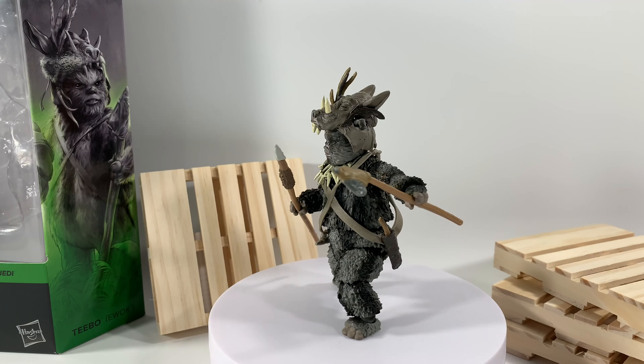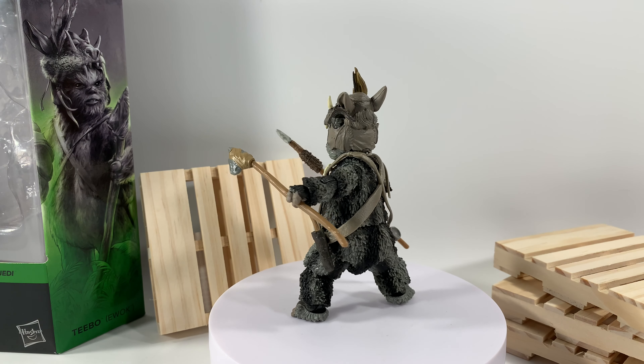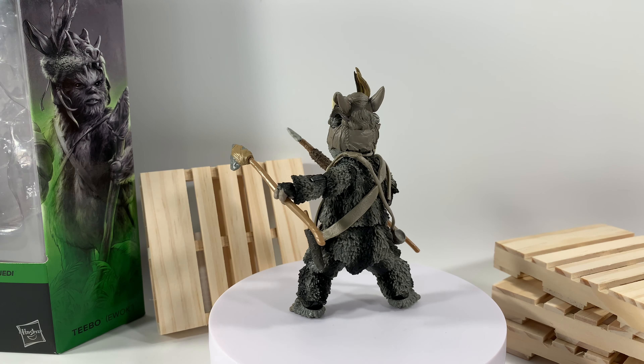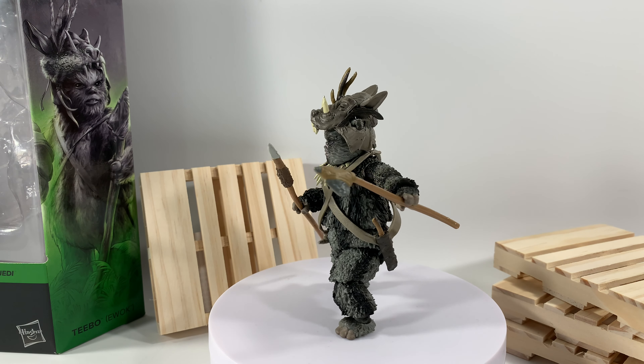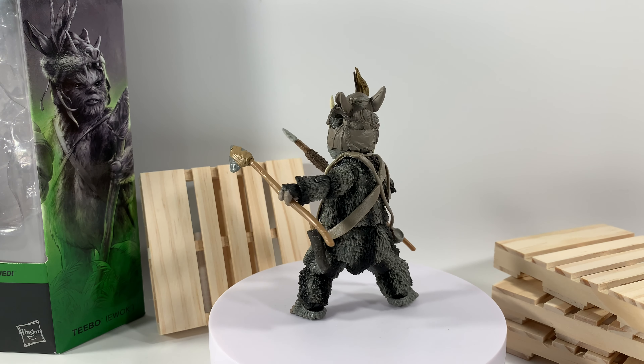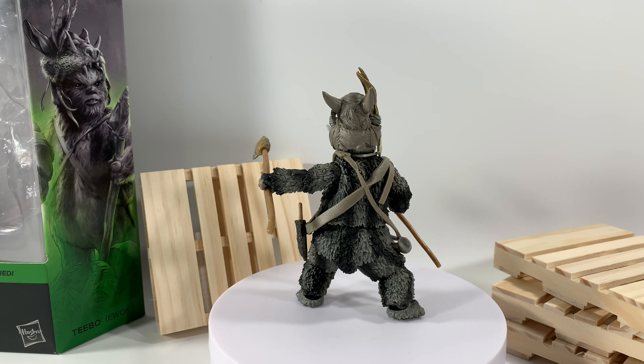We have Teebo out of the package, and as you can see this little furball is absolutely awesome. I know a lot of people don't like Ewoks and don't really care for Teebo being the first pick, but I absolutely love Teebo being the first pick.